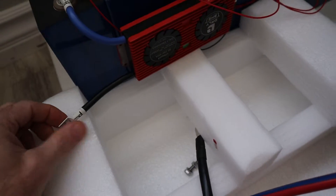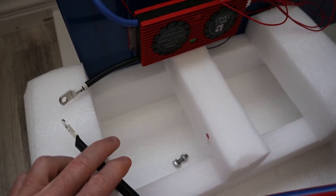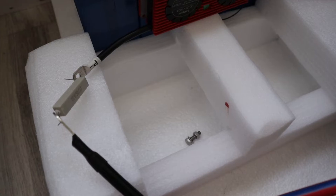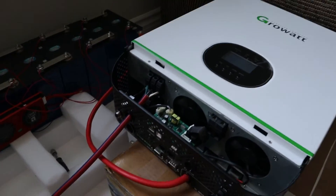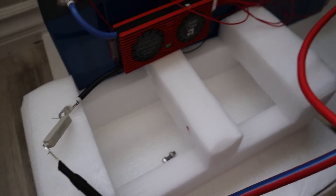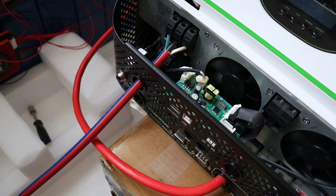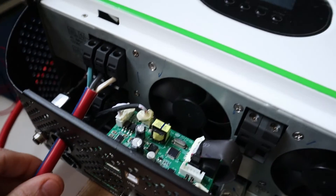This is my 24 volt battery. I have it connected in series right now. You have your negative here — I will connect that now. But before I connect that, I use a small capacitor here and pre-charge the capacitors in the Growatt inverter so that you don't get a spark. It's just a lot safer to do it like that. And then I have an extension cord here that I cut off — this is a 12-2 extension cord, and this is for the AC input.